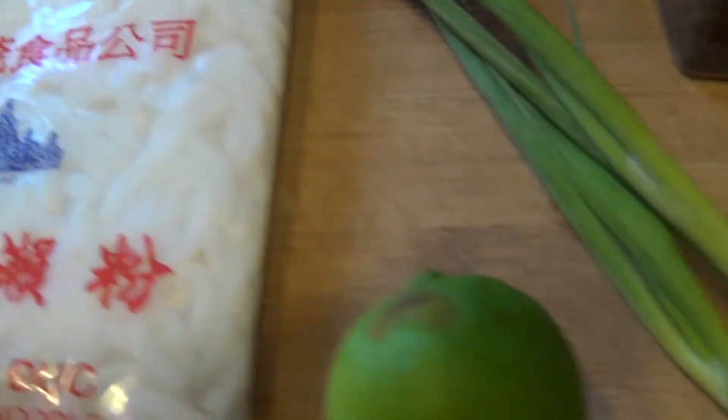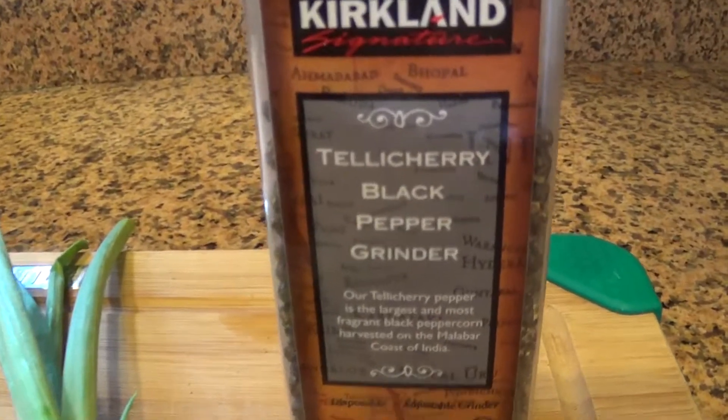Next, get your Banh Khan noodles ready. You'll also want to get lime slices, green onion, and a lot of black pepper ready for serving.